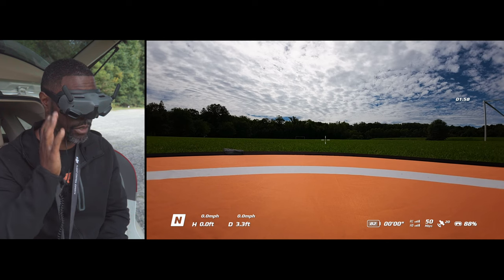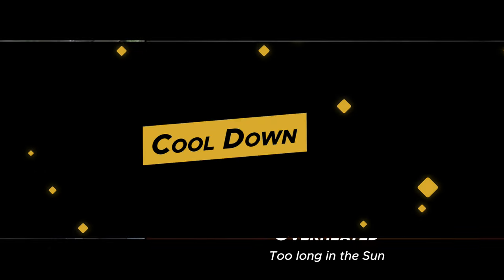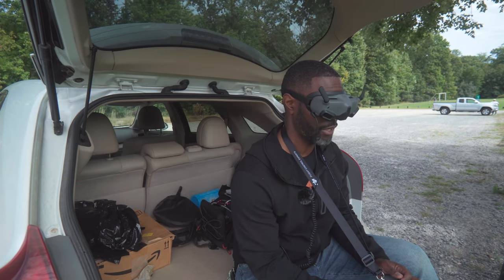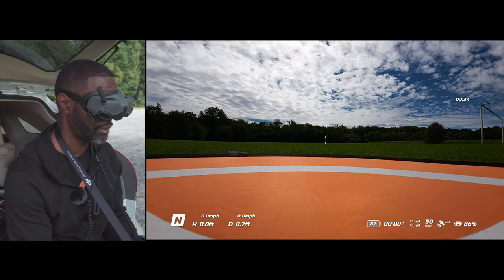Alright, so we're recording now and I have it set up to record automatically during takeoff. We're all ready to go. I only have 81% and I only have one battery, so it's not going to be too long of a flight. Let's go ahead and take off.